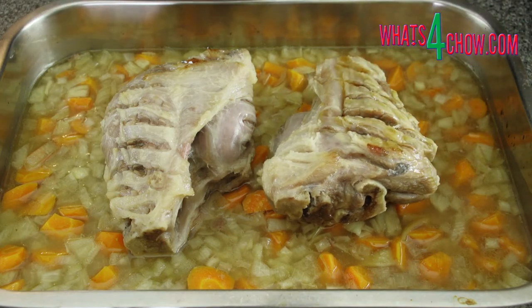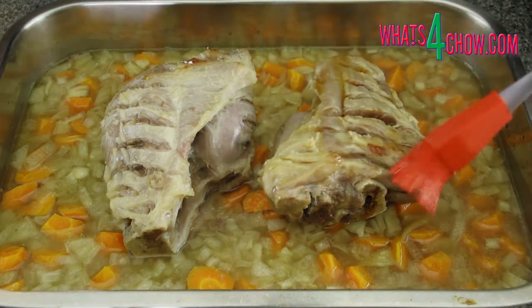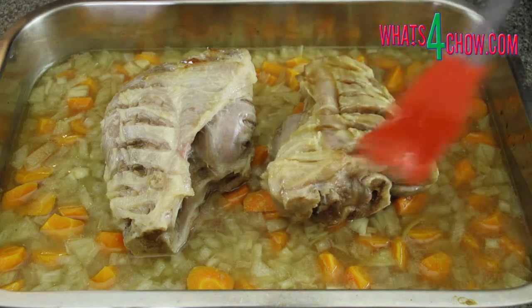Return the pan to the oven and reset the temperature to 250 Celsius or 480 Fahrenheit. Roast the pork for a further 45 minutes, basting liberally every 15 minutes.